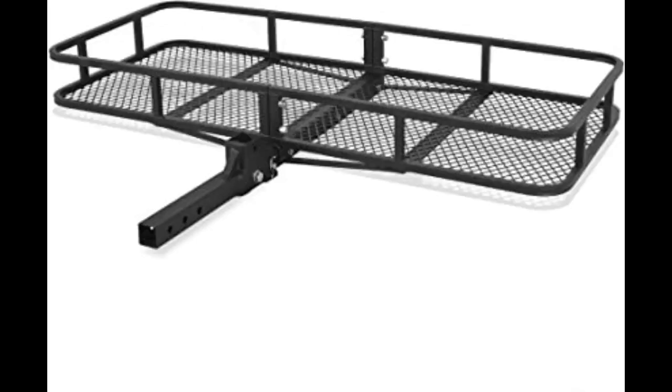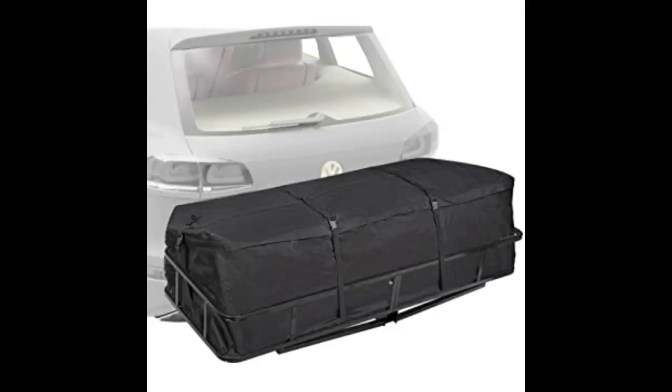I ordered this for my husband. He is a volunteer firefighter and carries a huge ice chest iced down. Now he puts the ice chest on the carrier and it gives him room for all his fire gear. Super great — he loves it. Would definitely recommend. Easy to assemble and attach to your truck or car.